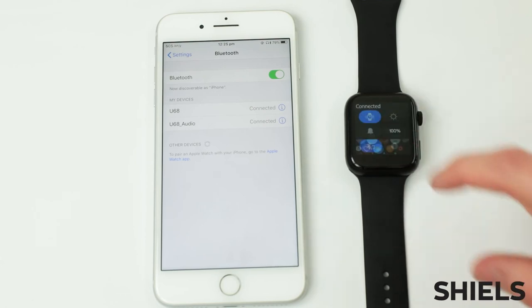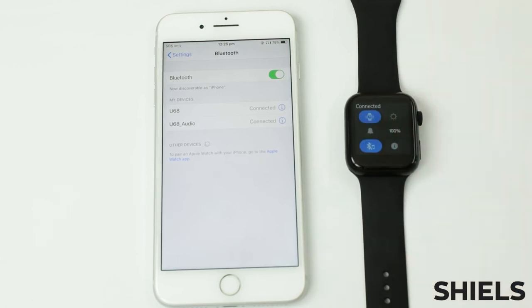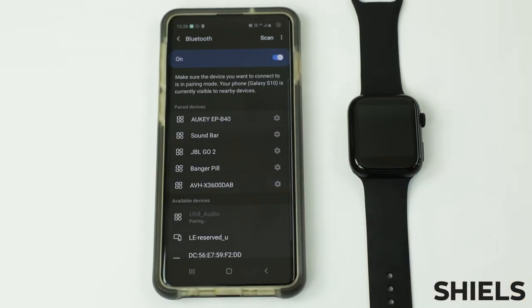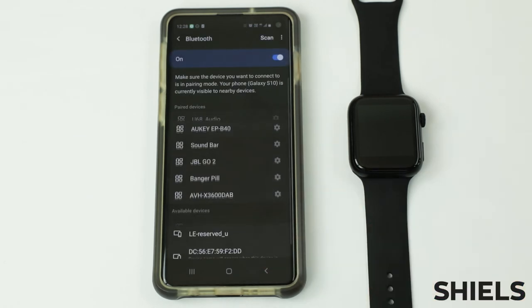As we can see here, it's connected and the Bluetooth connection with the music note is on. The process is exactly the same on Android devices as it is on iOS devices. After it's all been paired together, you're ready to use the smartwatch to its fullest extent.